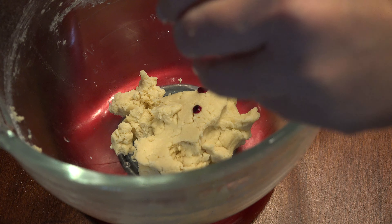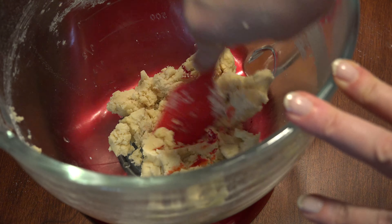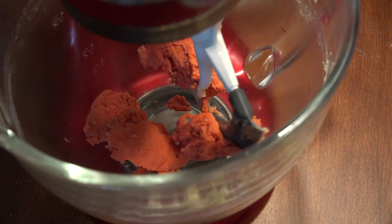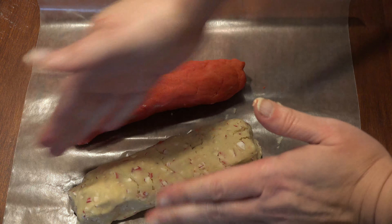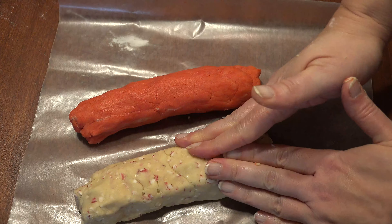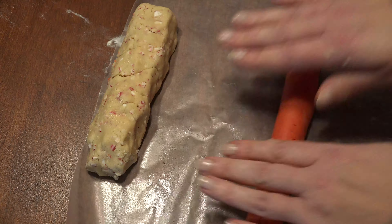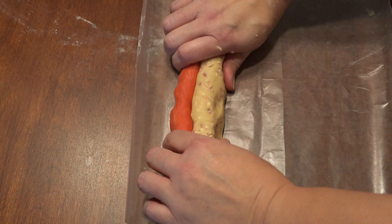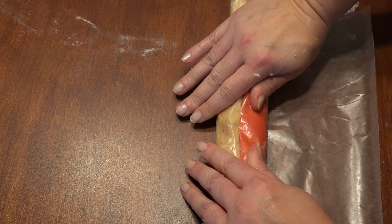To the plain dough, add 8 to 10 drops of red no-taste food gel and mix until the dough changes color to your desired red. Shape both doughs into small logs and place side-by-side on a sheet of wax paper. Roll out each log until it resembles a foot-long hot dog. Fuse the two doughs together and use the wax paper to roll it into one large log, pressing down as you go.